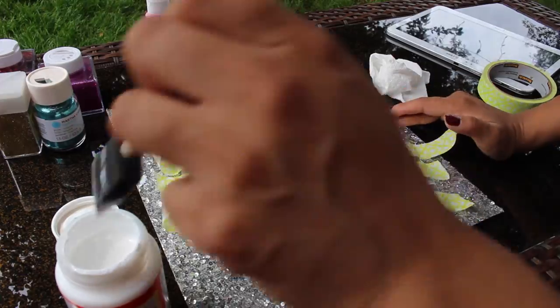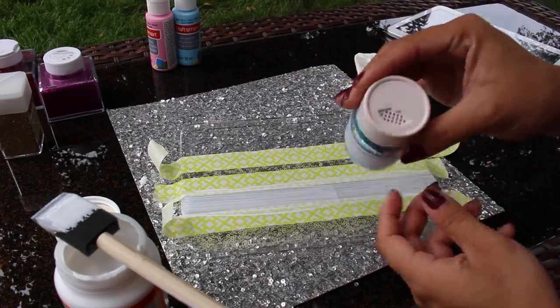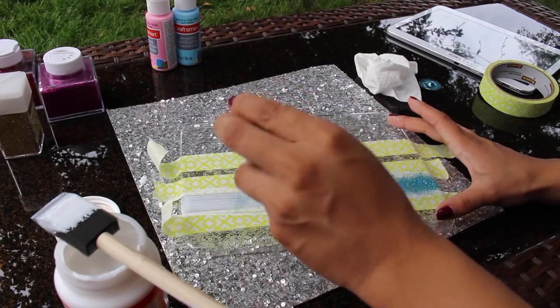Back to where we were — after I've applied the thick layer of Mod Podge across my tablet, I'm going to cover it with this very cute glitter that I got from Michaels, colored turquoise by Martha Stewart. You want to make sure you cover the whole glue band with glitter.